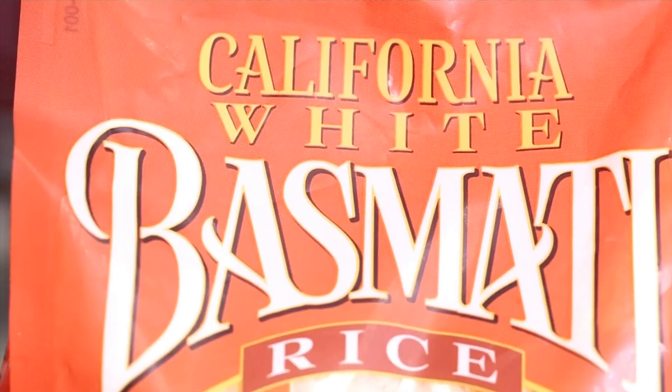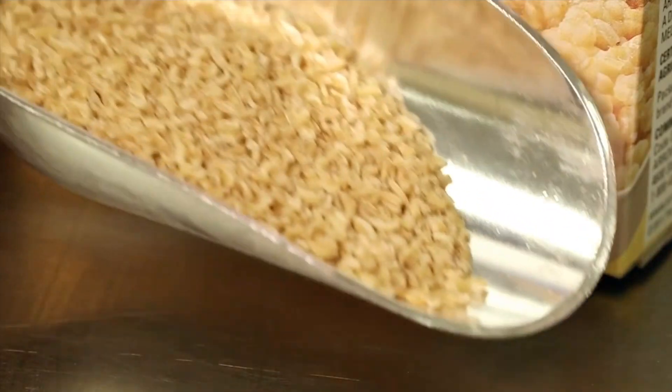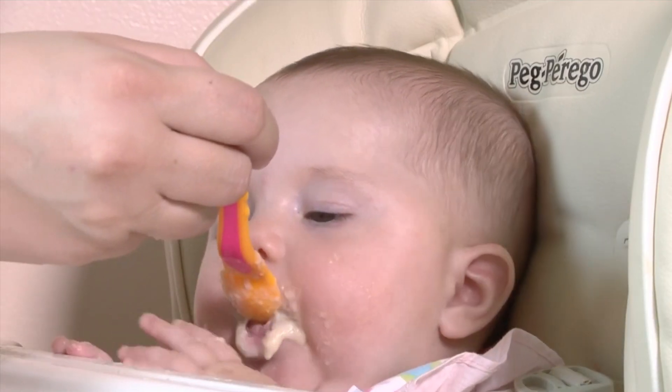Also, some types of rice have less arsenic than others. According to Consumer Reports, basmati rice from California, India, or Pakistan has substantially less, while rice from Arkansas, Texas, or Louisiana has the most. Rice-based foods like rice cereal or rice milks also contain arsenic and it adds up quickly, especially for children. In fact, just this summer the FDA set a limit for arsenic in some commercial baby foods, so it's a step in the right direction.